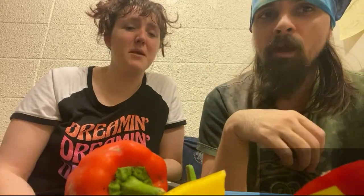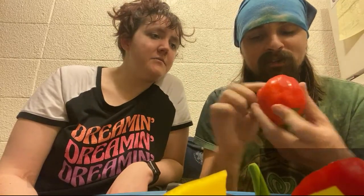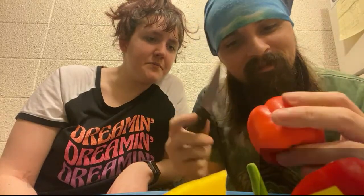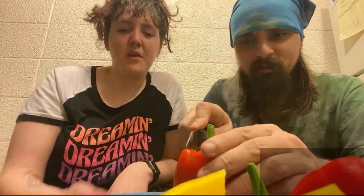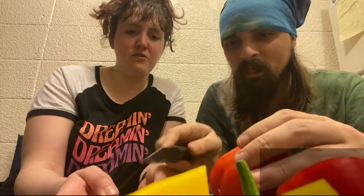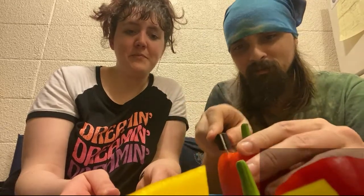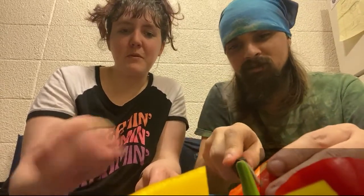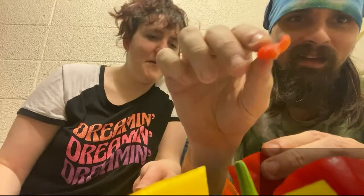Still could taste kind of bitter to me, but they taste like peppers — they taste like bell peppers. Alright, last one. This is our largest, best one — it's the most bell pepper shaped. I think it's red but it kind of looks orange. I'm just gonna shave this one around the core for funsies.